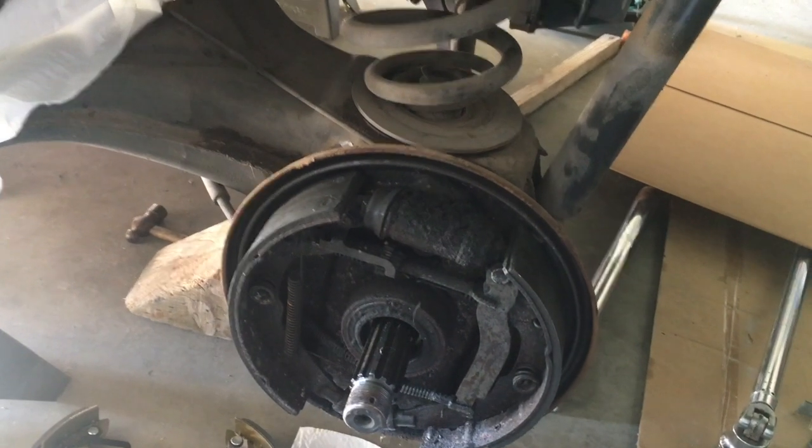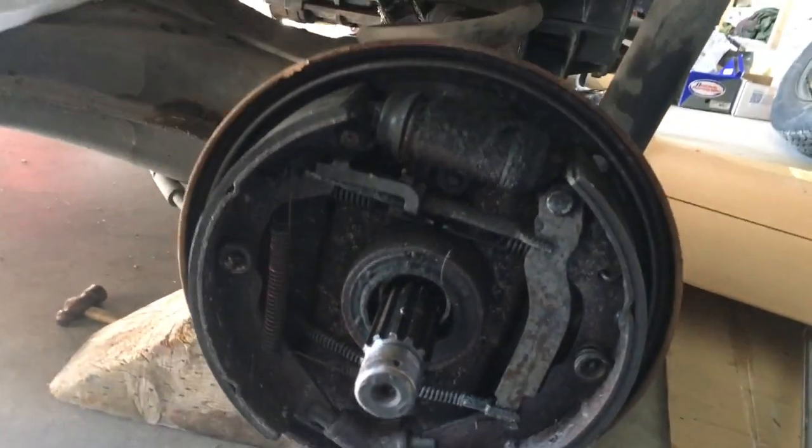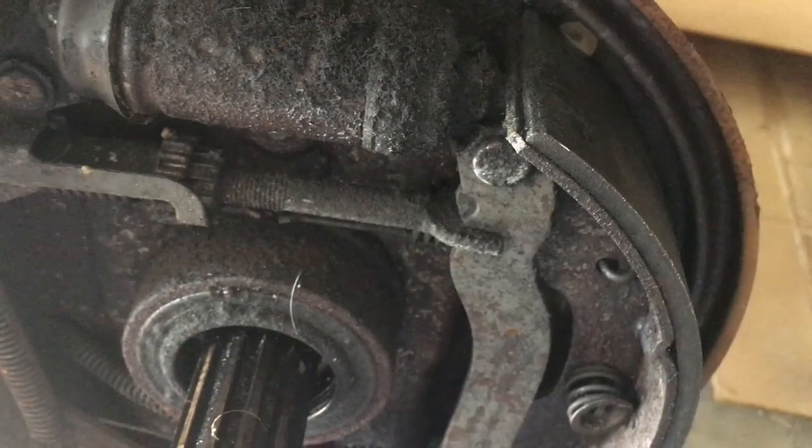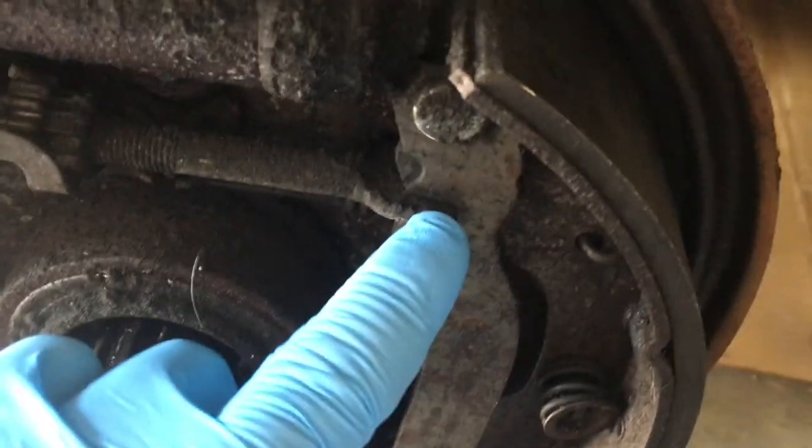Vanagon rear brakes. You're going to start out with something that looks like this — not very pretty, but make note of where everything is.